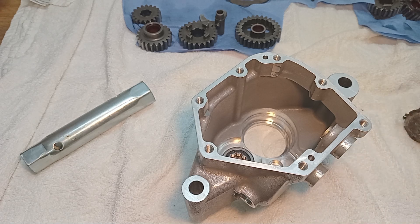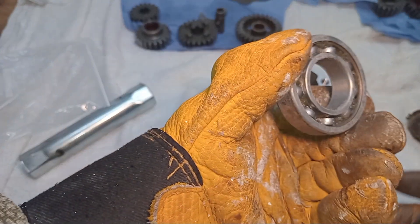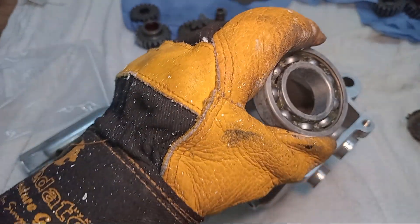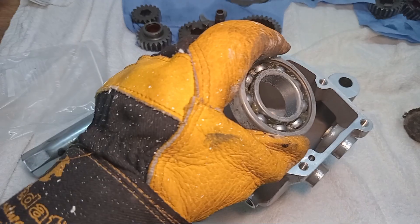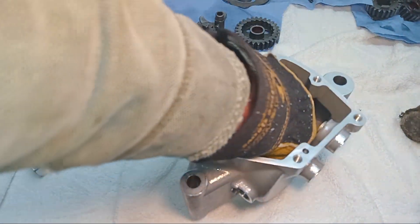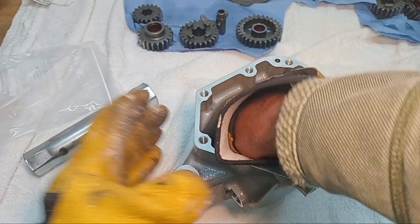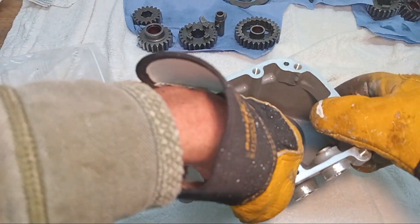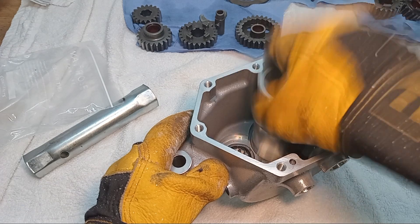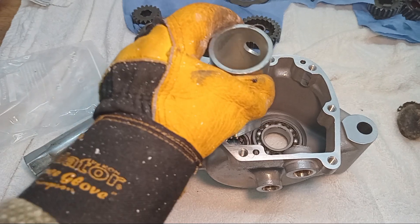That bearing was much tighter than I anticipated. It's been in the freezer. I'm going to fit it again with the lettering on the outside. I'm going to try just dropping it in to begin with — I need to get it so it's straight.